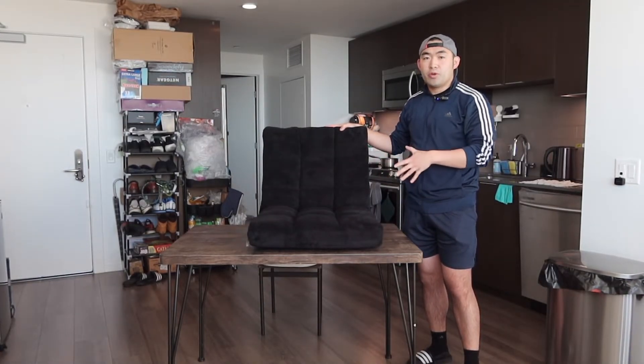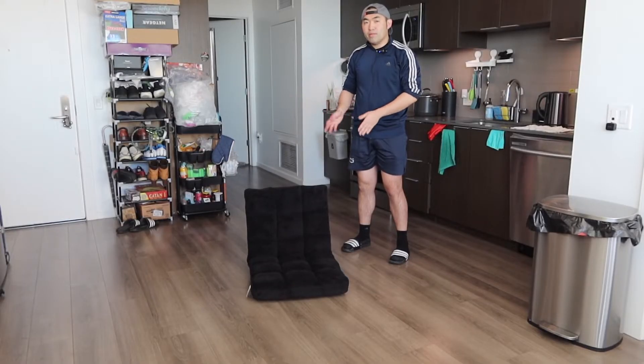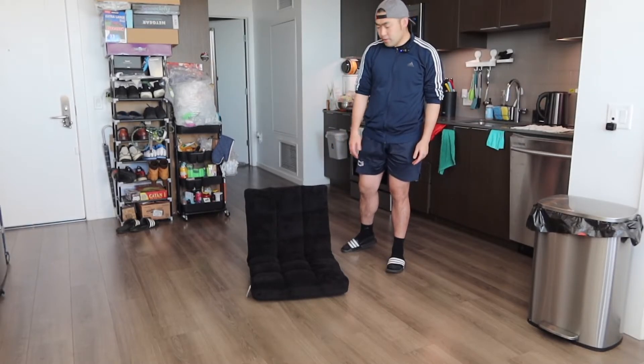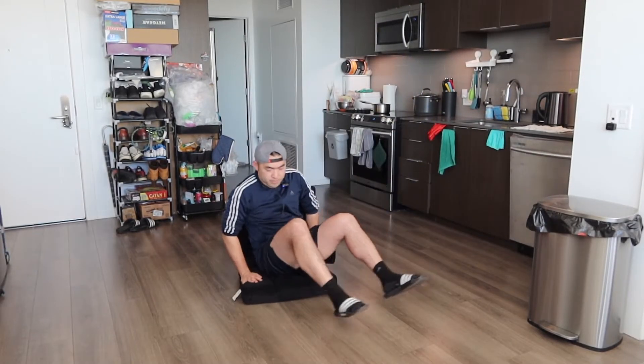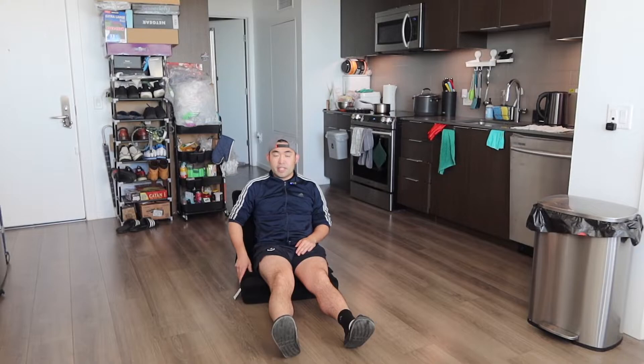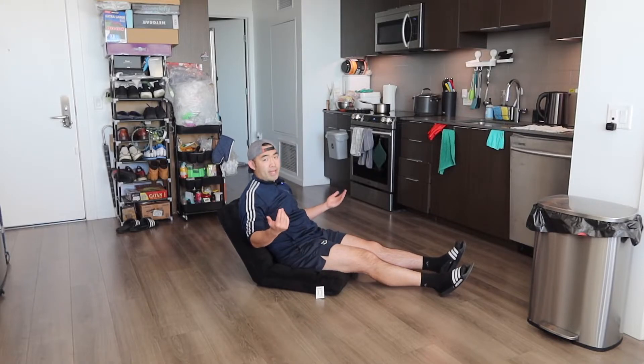Now I'm going to put this down on the ground to show you guys what the product looks like, and then we'll test it out. Once you put it on the ground, here is basically what it looks like. If you sit down on here, it actually feels pretty nice — really comfortable. It definitely has enough cushion to give you all-day comfort and support. When you lay down on here, there's enough support in the back so you can relax if you want to.